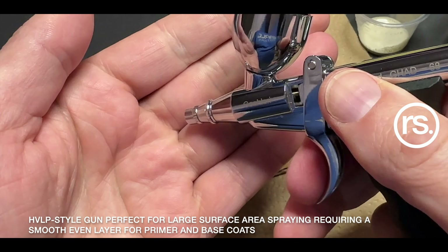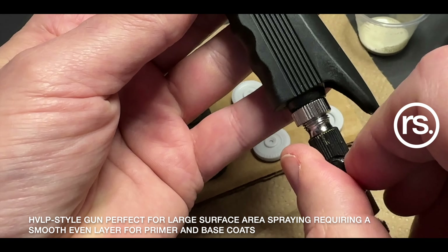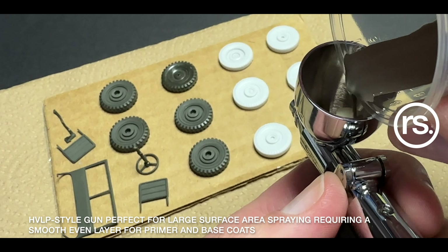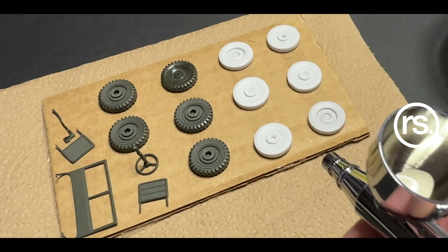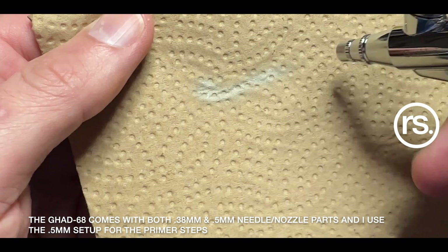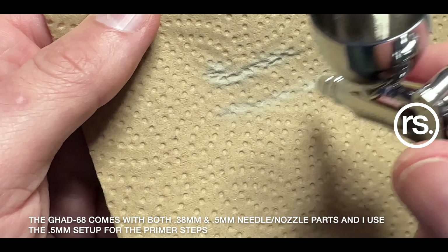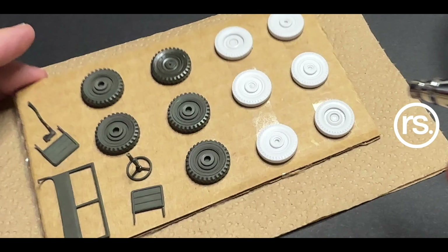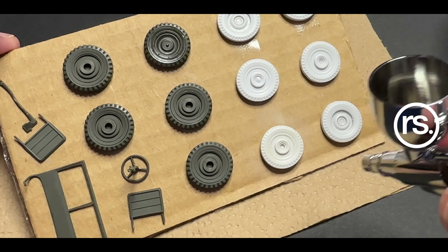I have previously experienced, prior to scale modeling, using HVLP-style airguns, and they do sit differently in the hand. When you open up the box, obviously the box is bigger, it's heavier, the handle is heavier, there's the balancing situation in the hand — how it rests, how you move your wrist and arm — it's different to the standard trigger style of airbrushes we're familiar with in the scale model hobby.